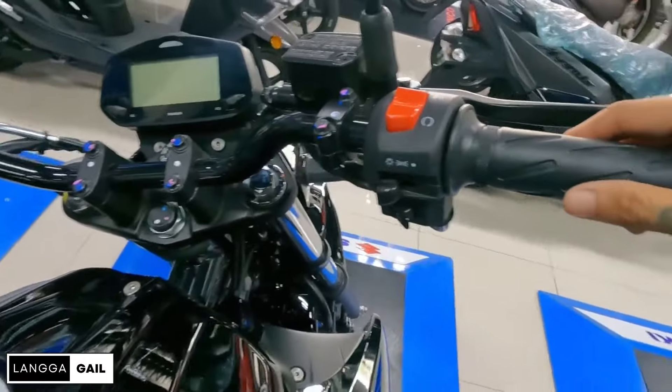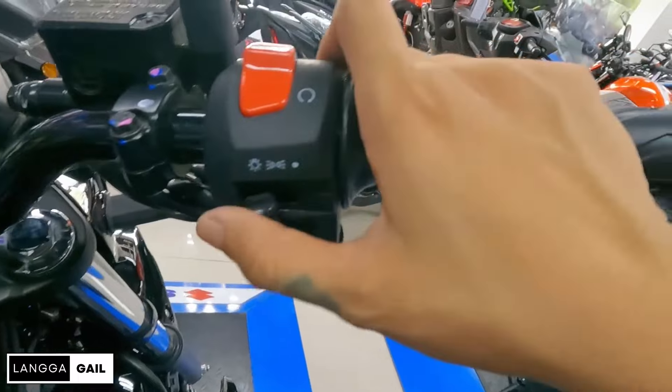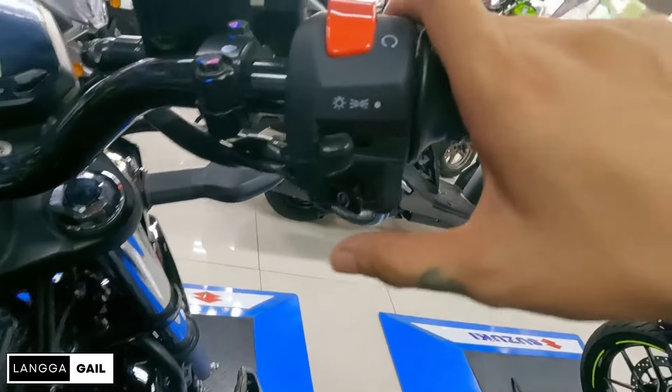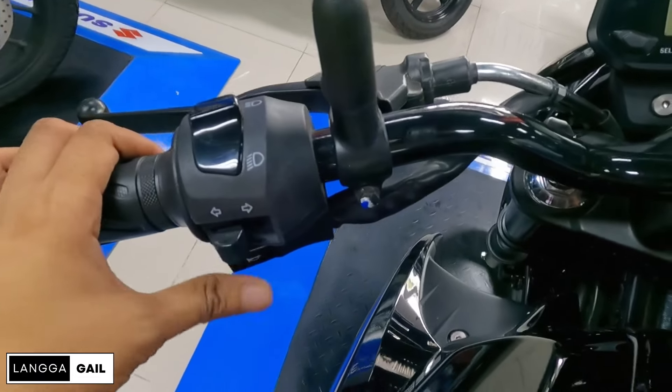Pagdating dito sa handlebar guys, sa mga switches: kill switch — off, activated, patay ng ilaw — at electric start. Sa left side, nandito yung kanyang high beam, low beam, turn signal switch, at saka yung horn.